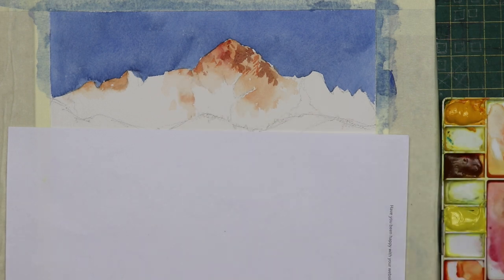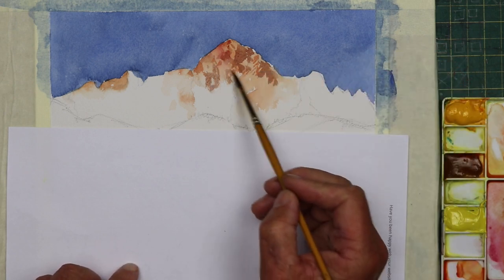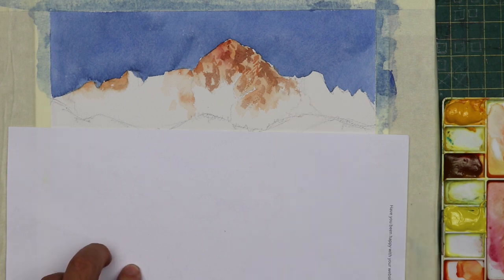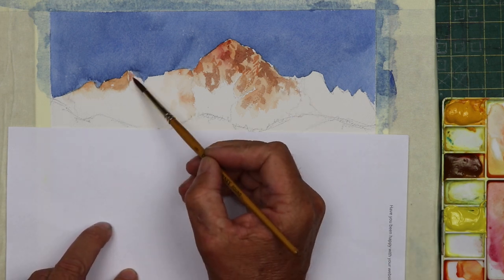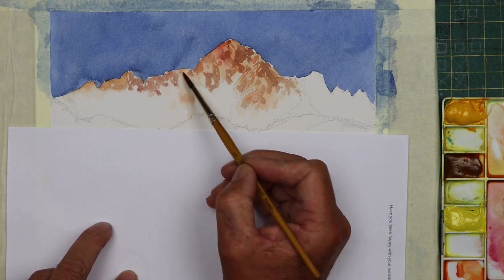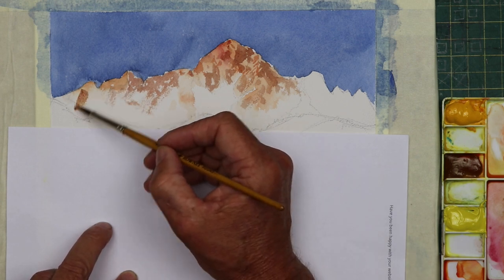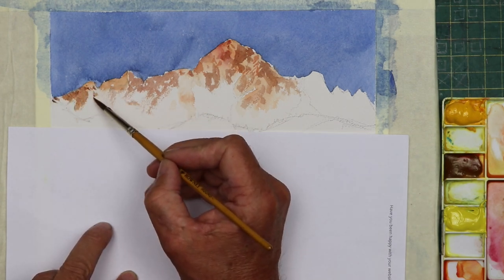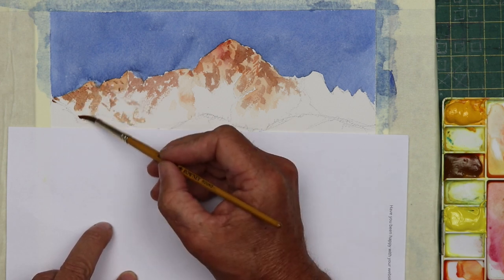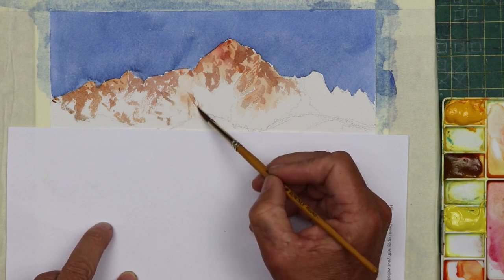Doesn't look like much at this point — things don't start to work until you start adding the cooler colours and the darks. You've got to be patient. It's easy to look at your work and think it's not working and give up, but you've got to stick with it until you've got those final washes on. You can see there's a good example of using the broken stroke, the side of the brush — move it very quickly over the page and the tooth of the paper will just take off bits of paint.